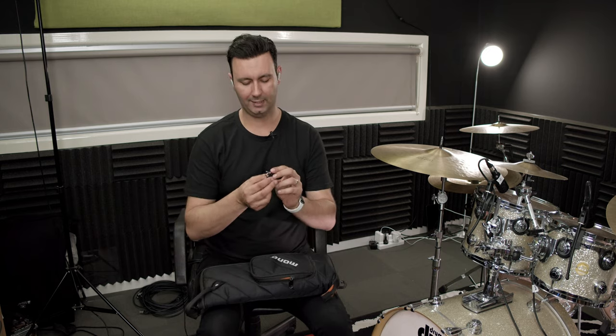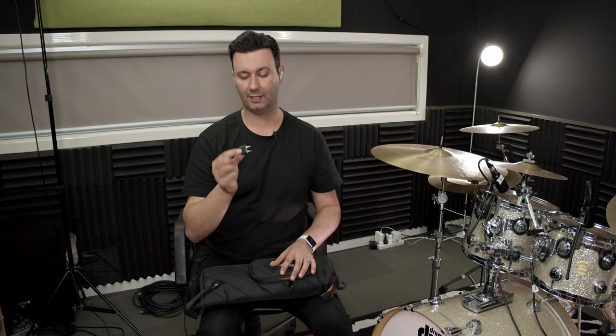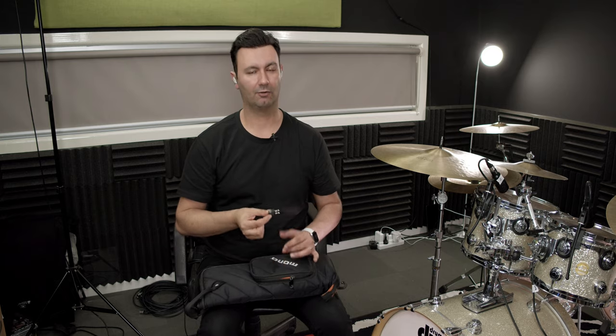The last thing in that pocket is a little splitter — an aeroplane adapter splitter. Having one of these can be a lifesaver because there's nothing worse than going on a long flight and getting audio in only one side of your headphones. Using your in-ears on the flight is much better than those cheap two-dollar headphones they give you, so having one of these is very handy.